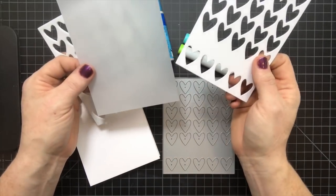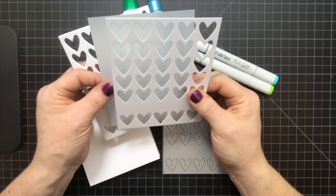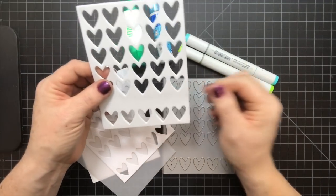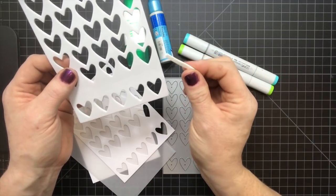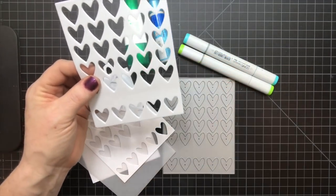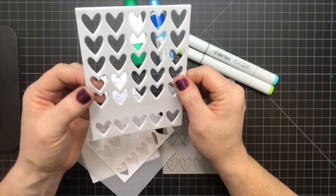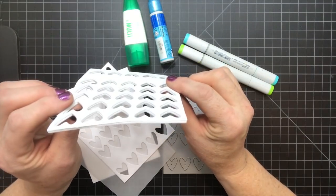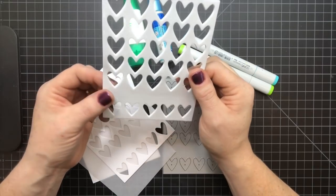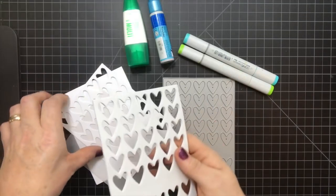You're going to need a piece of vellum, and I just cut mine to four and a quarter by five and a half inches. Next you're going to need some kind of dimensional foam. You can cut pieces of dimensional foam in little strips to fit in between all the little pieces to give it the lift. But instead, I die cut two pieces of white fun foam using my cover plate and glued them together, and that's going to give it the lift we're going to need later.